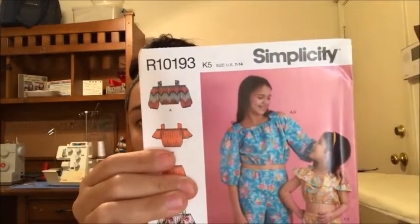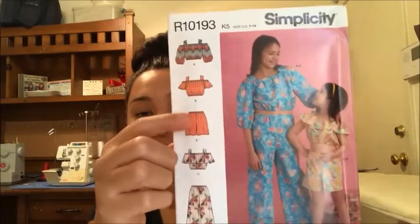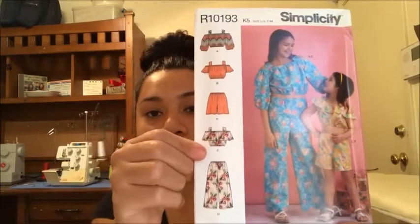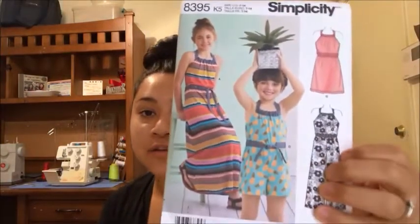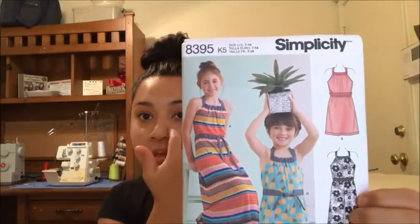These last four patterns I purchased for my daughter. The first one is Simplicity R10193 — isn't that cute? The little shorts and top are really cute, and I can just picture her with her big poofy curly hair in a little summer outfit like this. The next one for my daughter is Simplicity 8395 — super cute — since she's a fan of dresses and rompers.